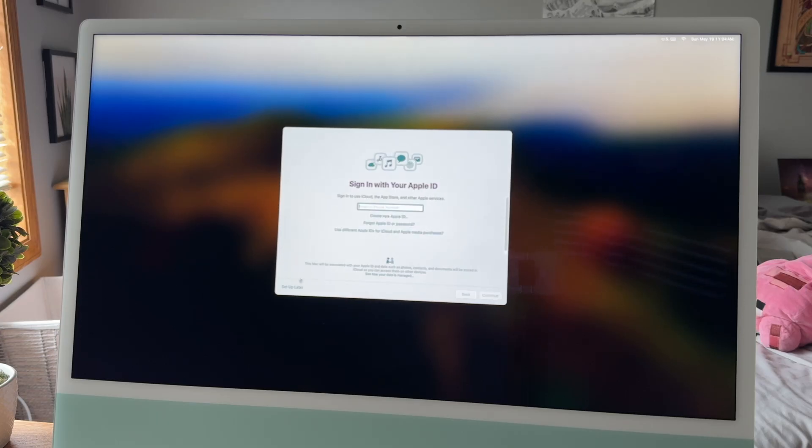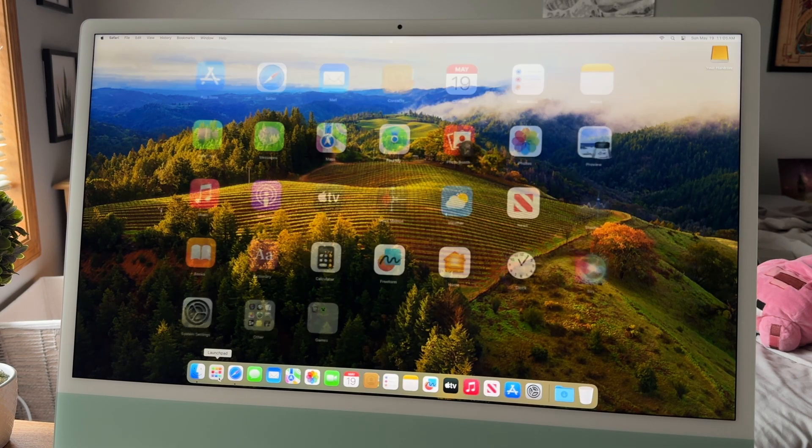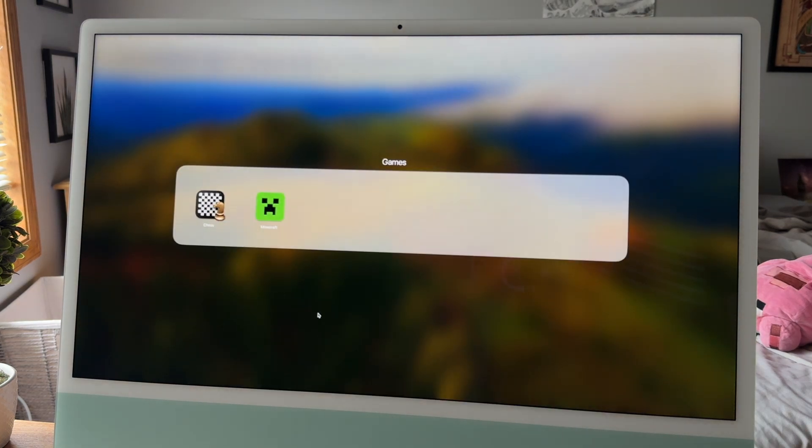Once your data is transferred, the computer will restart again and get to another setup screen. From here it'll ask you to sign in with your Apple ID and configure Touch ID if your computer has it. After that, it'll boot up to your home screen and all your data should be transferred — except, weirdly enough, your wallpaper. For some reason, when you do a data transfer on Mac, it doesn't transfer your wallpaper and it resets to the default one. So if you're wondering why your wallpaper looks different, that's why.